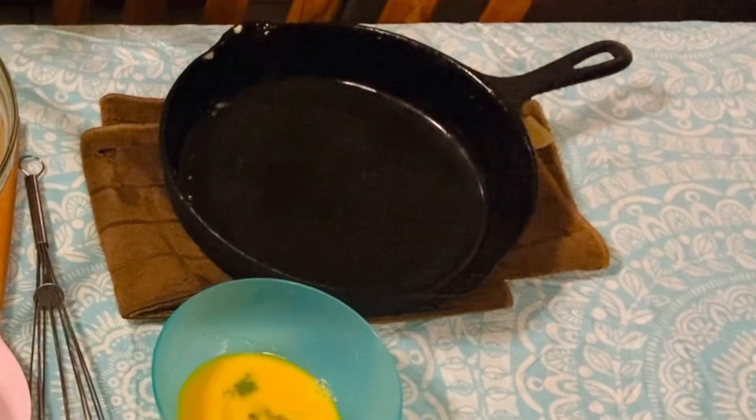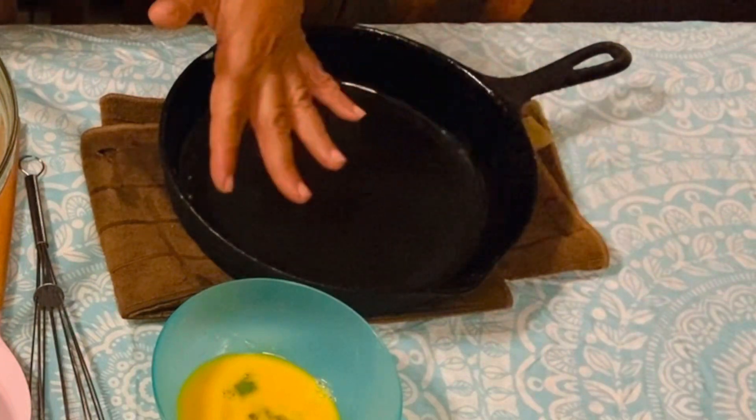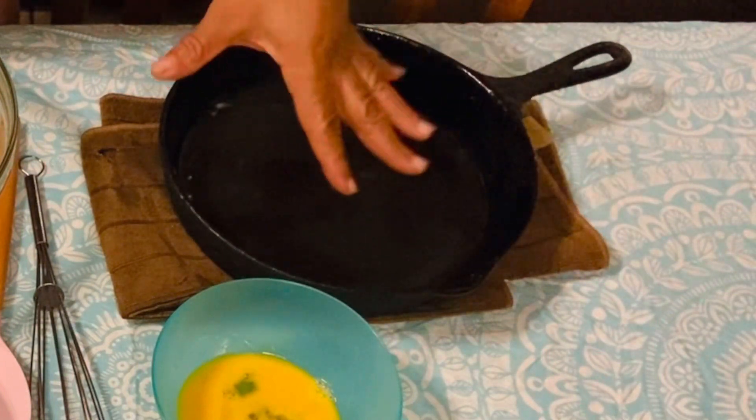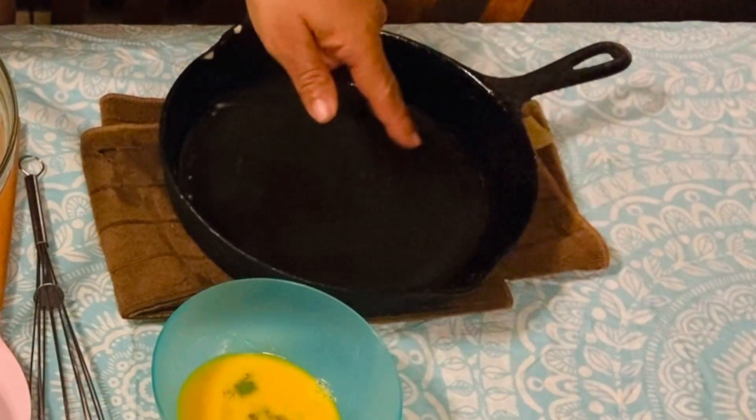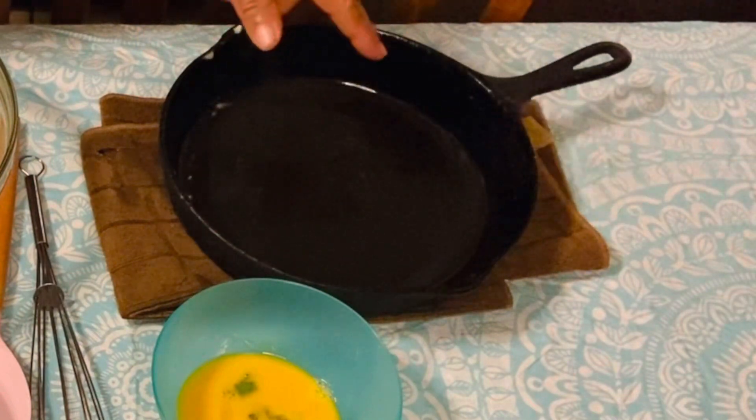I'm going to use a cast iron skillet — I've already greased it with butter, and this will be what you use for the two tablespoons of butter. Grease your cast iron skillet or whatever pan you're going to cook your cornbread in.